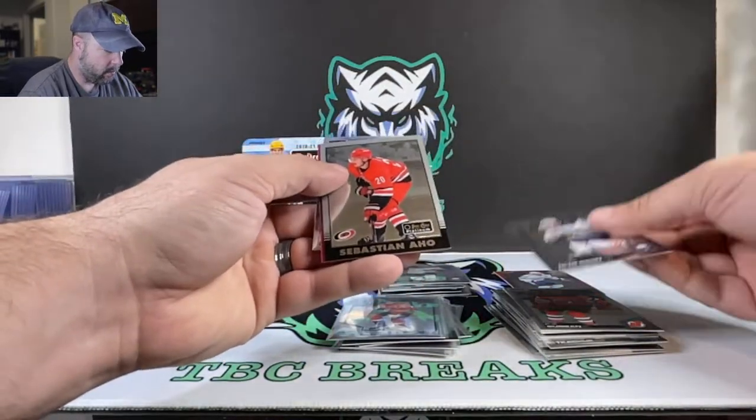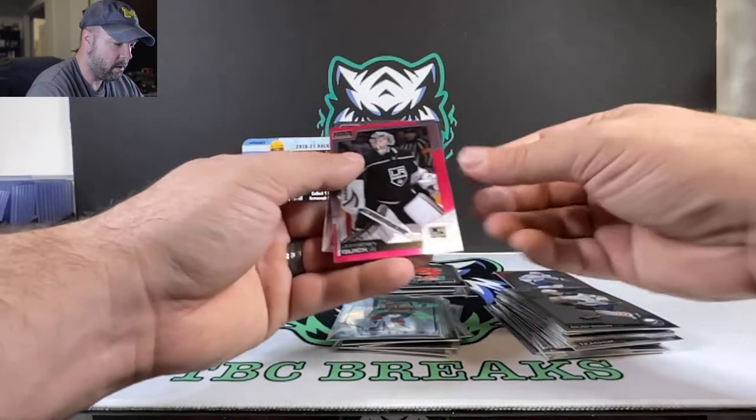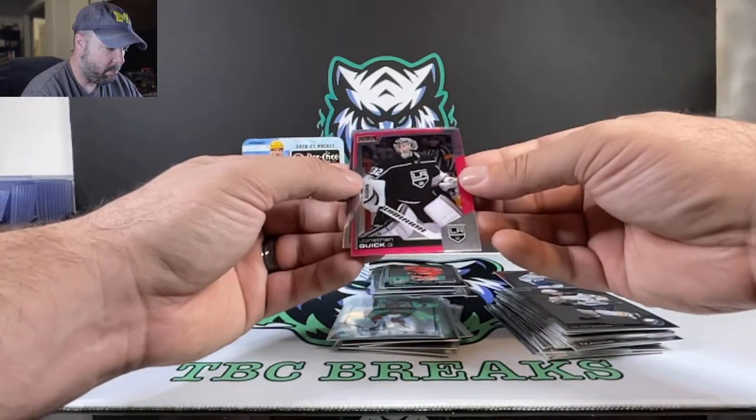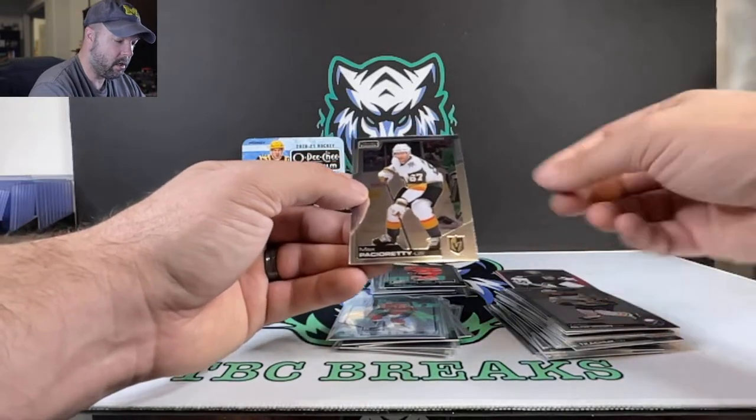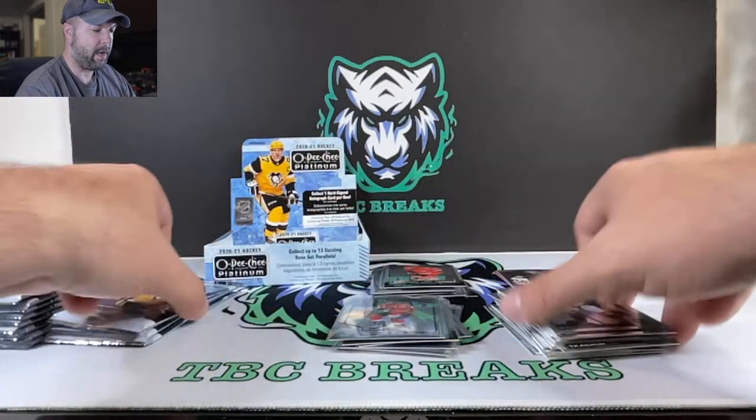Alfie. We got Sebastian Aho in the retro. Jonathan Quick in the pink. And Max Pacioretty.